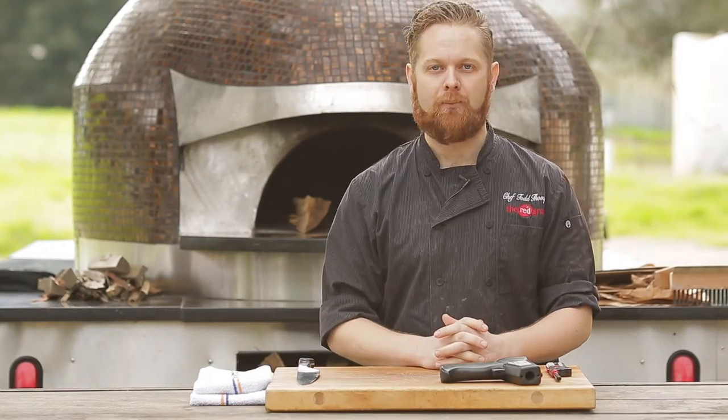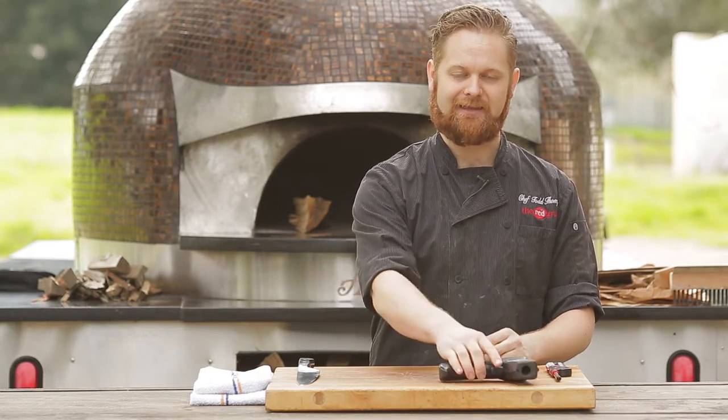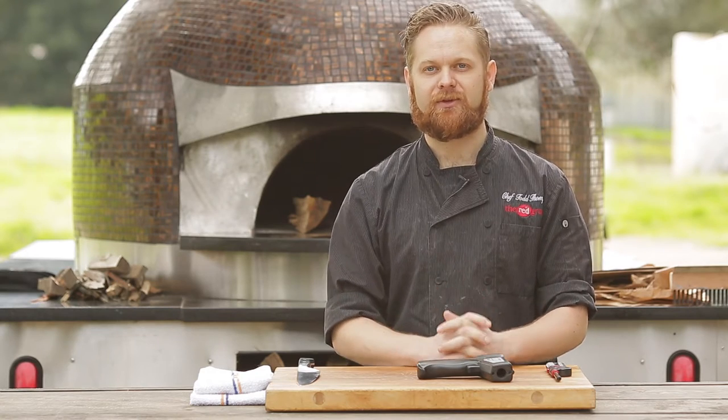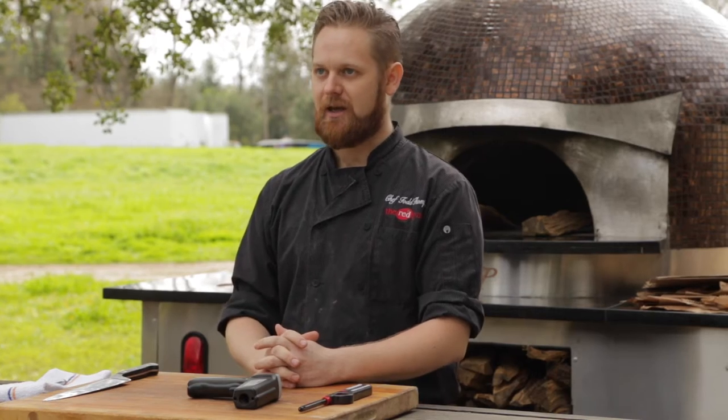Hey guys, I'm here with Forno Piombo. They build these gorgeous wood-fired ovens here in Napa, California. My name is Todd Thompson. I'm the executive chef of the Red Grape. I'm here today to discuss how to light a fire in one of these ovens, how to maintain the temperature of the oven using a laser thermometer, as well as specifically focusing on the temperature of the deck to cook pizzas. We'll be demoing some of those pizzas as well today.